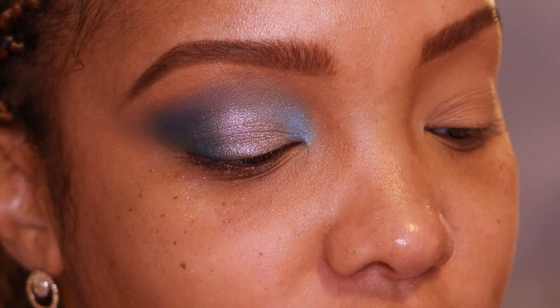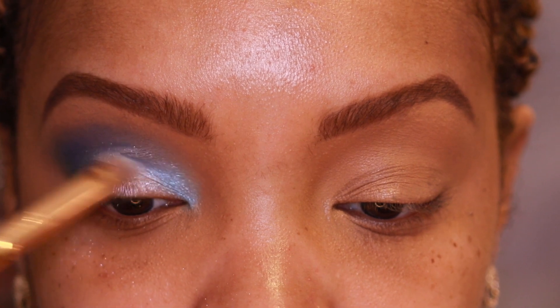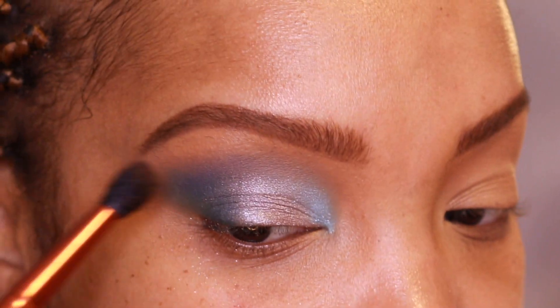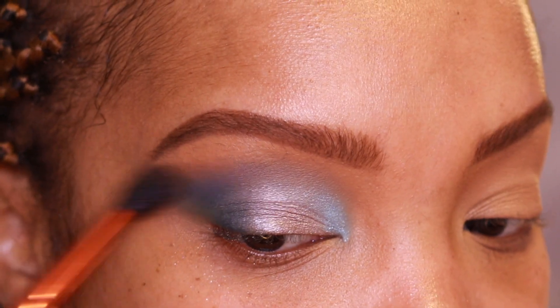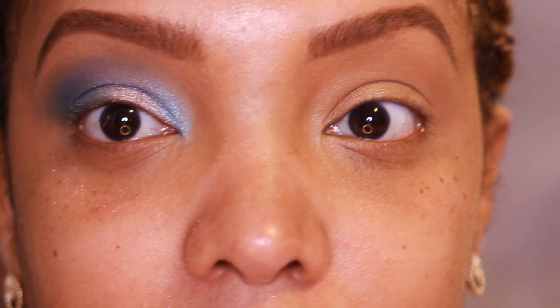Patting Loomi right over Starry Eye — that is beautiful! It almost changes it into a lighter shade of Tide Pool. I'm wiping off my brush so I don't cross-contaminate back into Loomi. I'm not bringing it all the way over because I still want Starry Eye to stay right there, just slightly blending into Billie Jean. Going in with my MAC 224 brush for fine-tune blending and feathering out the edges.